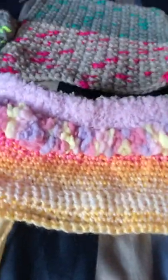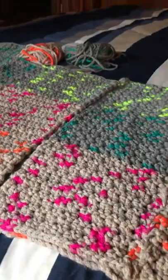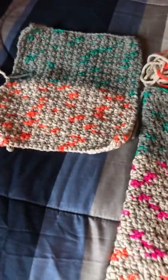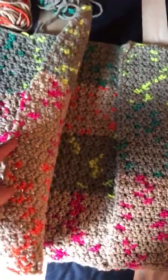I thought that was looking very beautiful so far, hope you like it too. Another project — when I was going through showing you my yarn room a few videos back, I showed you this project I was working on. This is the sleeve, this is the body of it, and this is the other sleeve. This is the cardigan and this is going to be the front of it where it opens up.